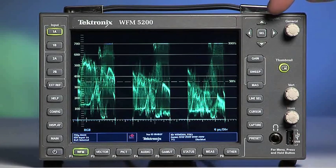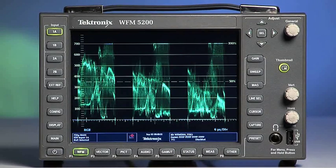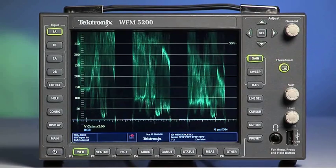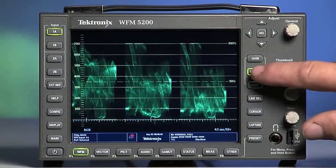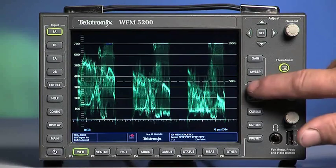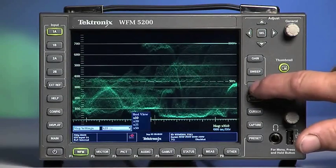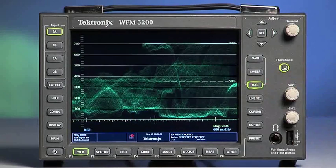At the top right are four arrow buttons with a selection button labeled SEL in the middle. These are the navigation controls for all menu selections. Pressing and holding the button will enable submenus in most selections. The Gain button enables a 50% magnification. The Sweep button selects the waveform display style and sweep mode. The Mag button is the magnification setting.